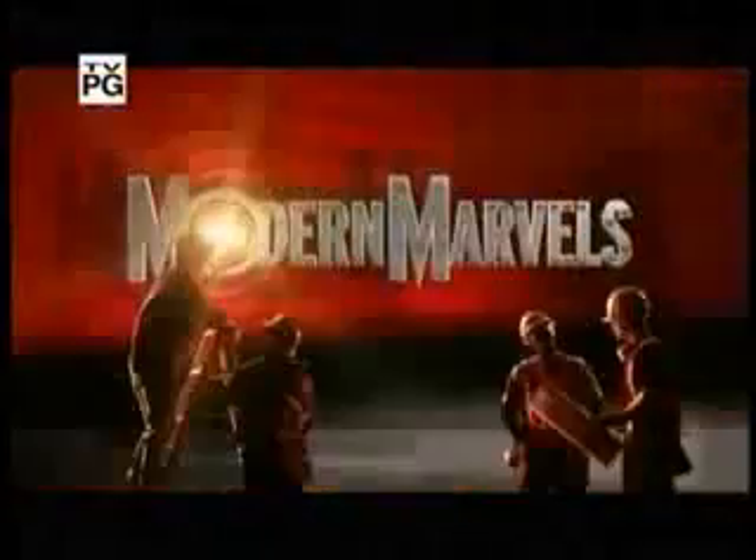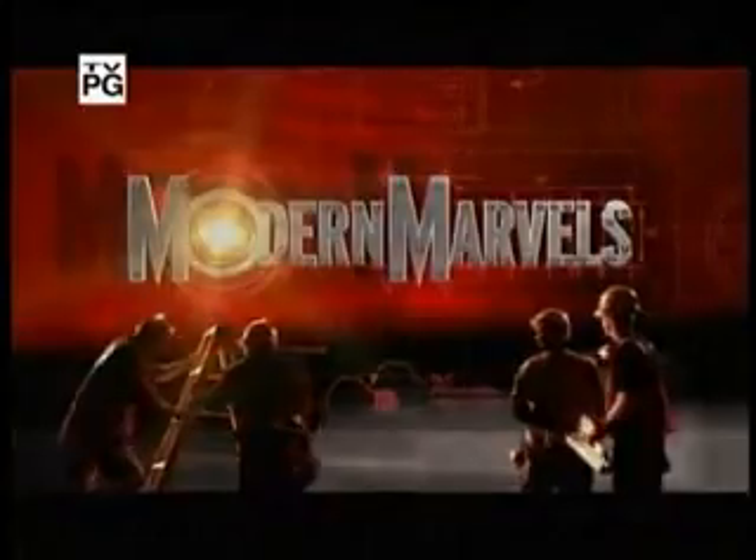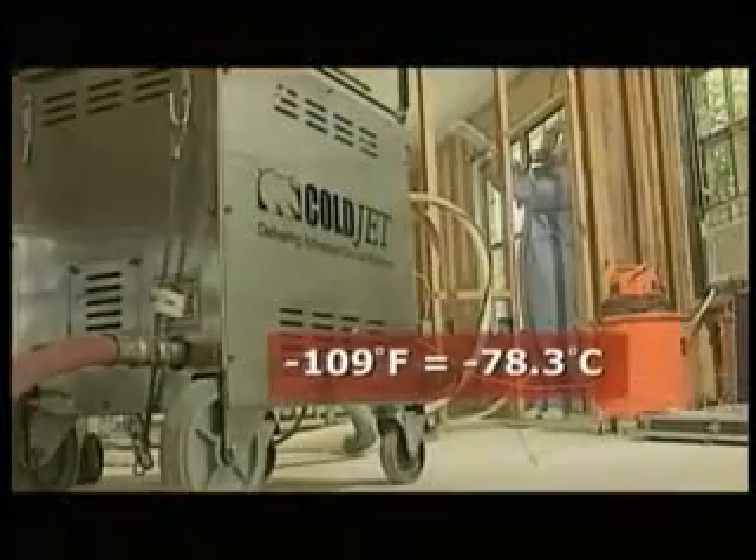We now return to Deep Freeze on Modern Marvels. It's tough enough to clean the dirtiest grime, yet gentle enough to restore irreplaceable artifacts. Blasted onto any surface, it disappears on contact. And at minus 109 degrees Fahrenheit, it's extremely cold.